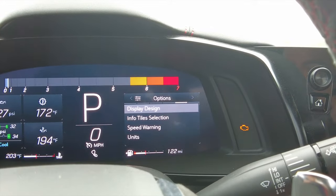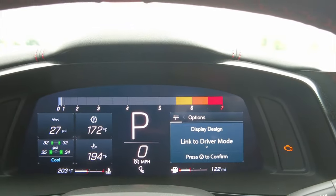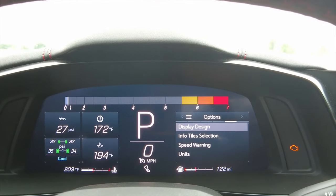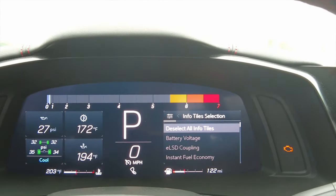Scroll to the right one more time for the options menu, where you can basically customize your entire screen. Go to display design and link to driver mode — I'll link it to touring. You can customize every mode to look exactly how you want.